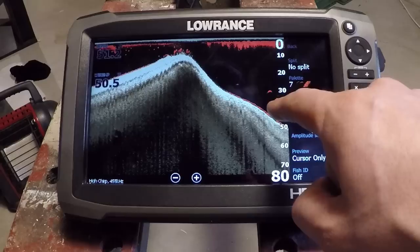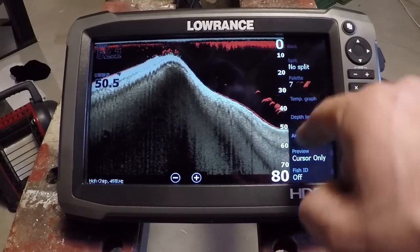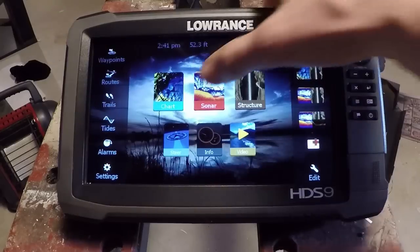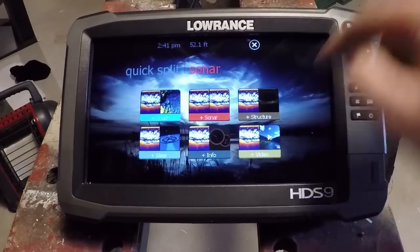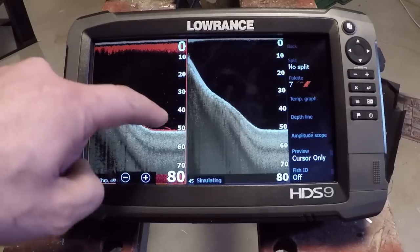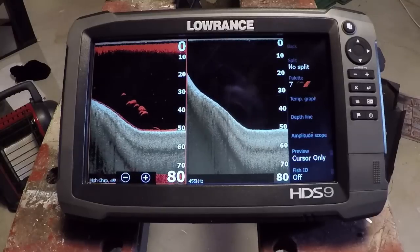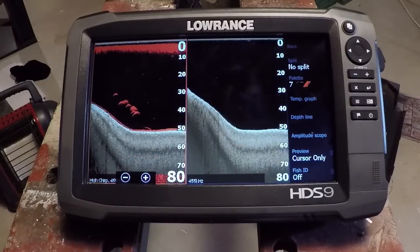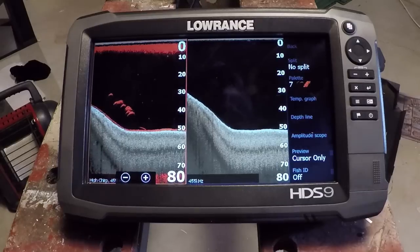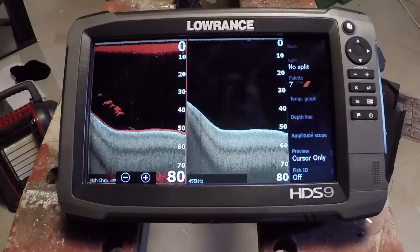Here we can see very little on the downscan display for these fish, but very good fish arches. If we come into our sonar menu and do a split screen, you can see that in even greater detail — beautiful fish arches here, just tiny little dots on the downscan side. There's not a lot of bottom structure in this example, but if we did have bottom structure, we'd see that in great detail. So that was Downscan Overlay. Now let's update the unit and take a look at the new Fish Reveal feature.